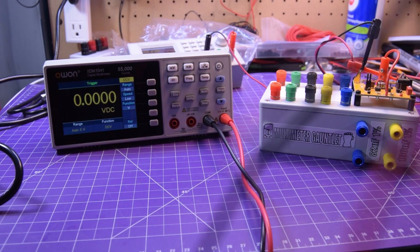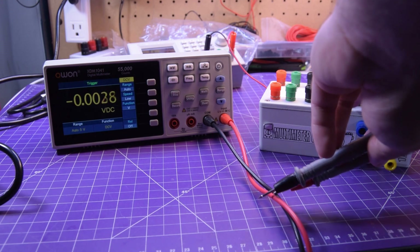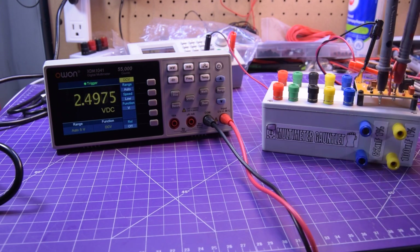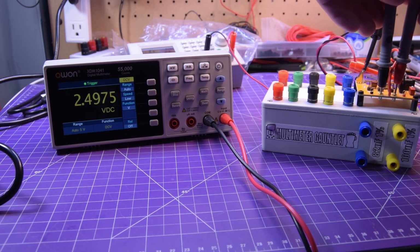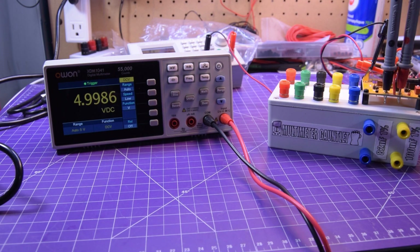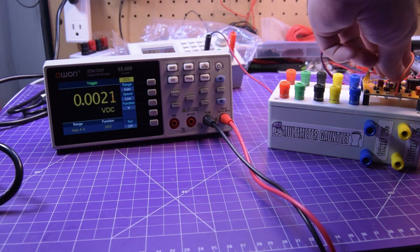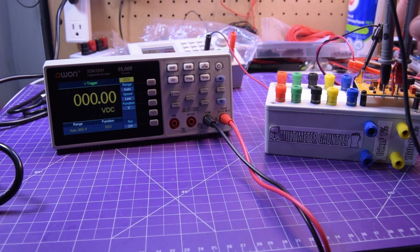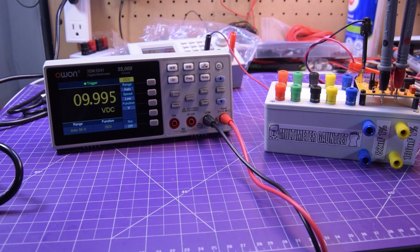Next, DC volts. Got my voltage reference here. Starting in the low range at 2.5 volts — reading 2.4975. Pretty good. For 5 volts — reading 4.9986. Pretty damn close. Don't forget this is a 55,000 count, four and a half digit multimeter. At 7.5 volts — reading 7.495. Pretty damn close. And for 10 volts — reading 9.995. Pretty damn close.